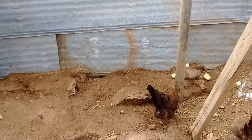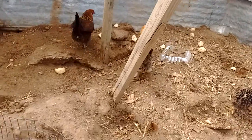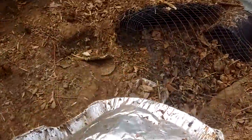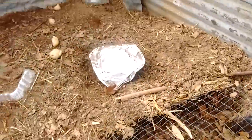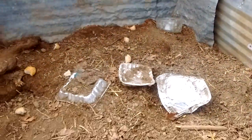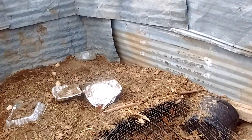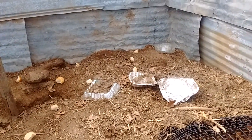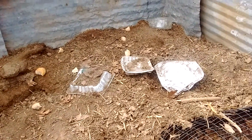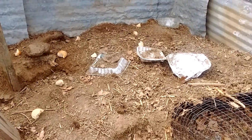We throw our compost out here. Some of the stuff isn't compostable, like aluminum foil. But if you leave it out here a little bit, the bugs clean it up. And if you put it outside, the rain cleans it up. Then we can use it in a forge and make new things out of aluminum after nature's cleaned it up for us.